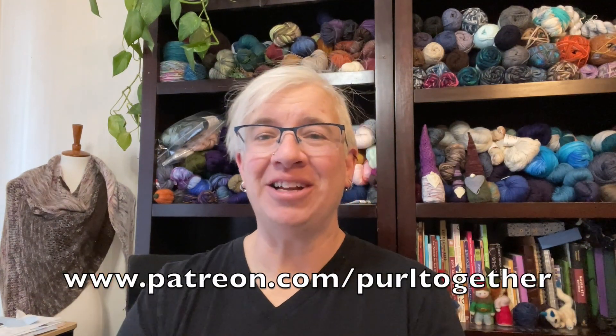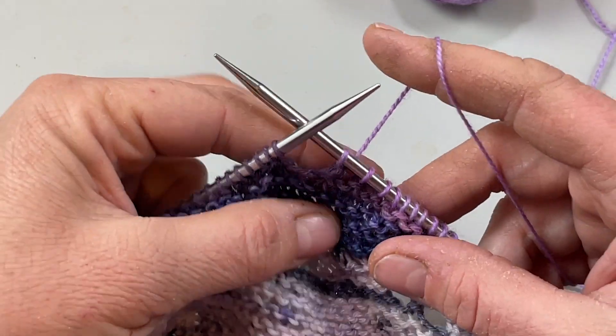Before we get started, I want to give a big thank you and express my appreciation to six new patrons. Thank you so much for joining the Patreon community for Purl Together and supporting these videos coming to you each week. A big shout out to Carol, Maureen, Janet, Suzanne, Georgiana, and Suzette. Check it out at patreon.com/purltogether to see what benefits I'm offering for your small monthly pledge.